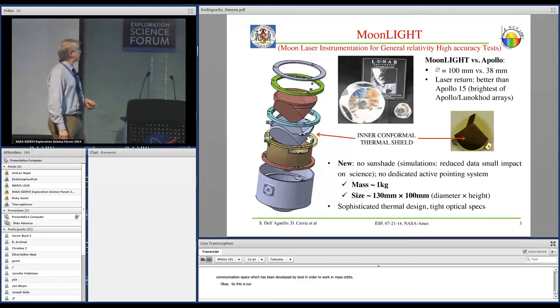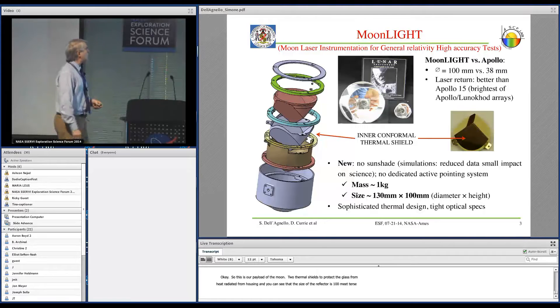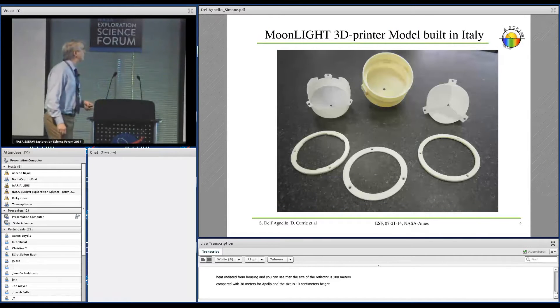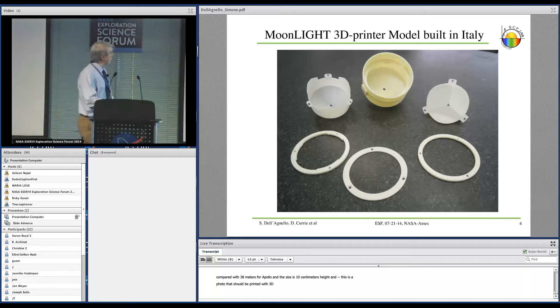This is our payload for the Moon. It's a large reflector. The payload consists of an aluminum housing and two thermal shields to protect the glass from heat radiated by the housing, plus rings to mount all the components. The size of the reflector is 100 millimeters, compared to 38 millimeters for Apollo. The mass of the package is one kilogram, with a size of about 10 centimeter height and 13 centimeter diameter. The components have been printed with a 3D printer in Italy — you can see the rings, the housing, and the two thermal cans.